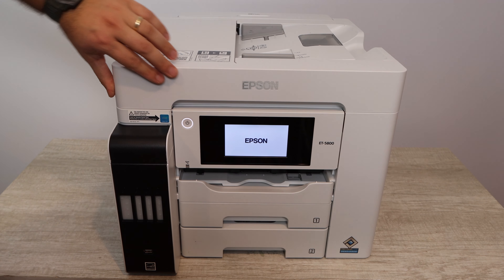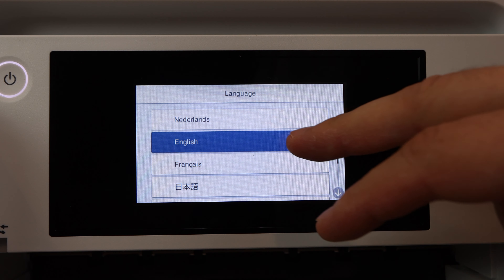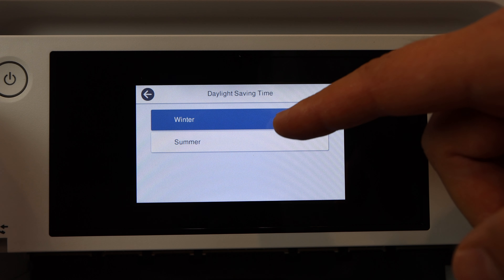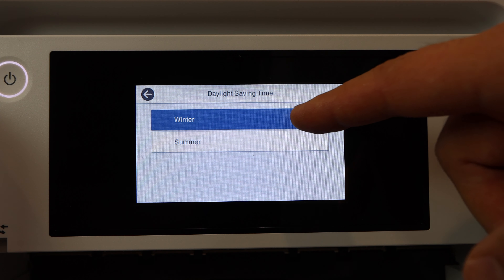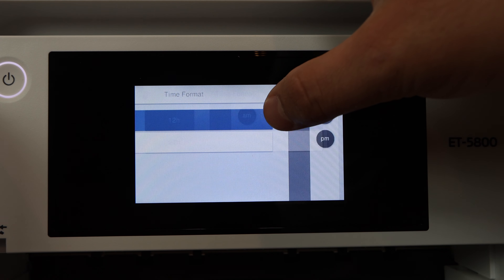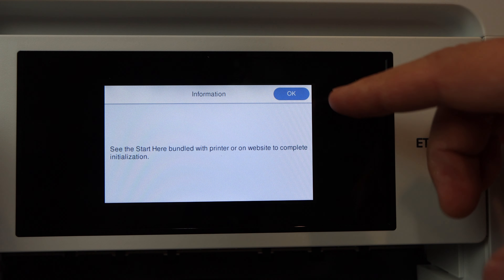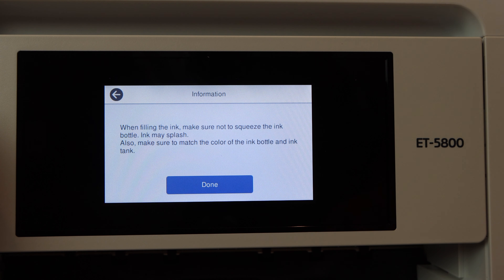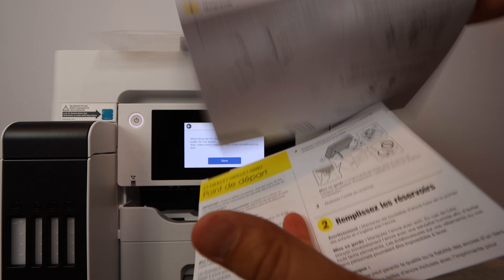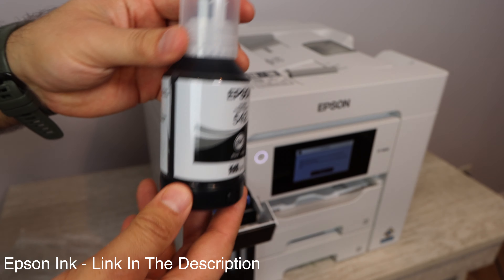Powering on the printer — this is where the setup starts. You're going to select your language, set up the date and time, and then immediately after that you're going to be installing the ink. I'm going to be covering ink installation briefly in this video but I'm not going to go in depth, so you'll want to watch the separate ink install video if this is your first time installing bottled ink. You can also use the user manual alongside this video for the best results.